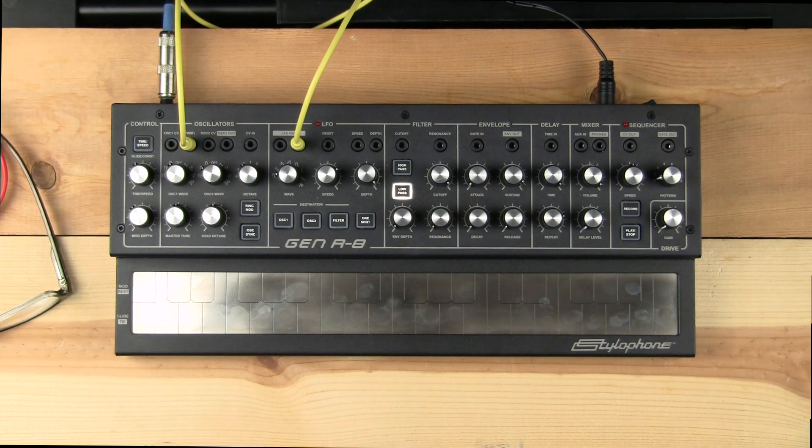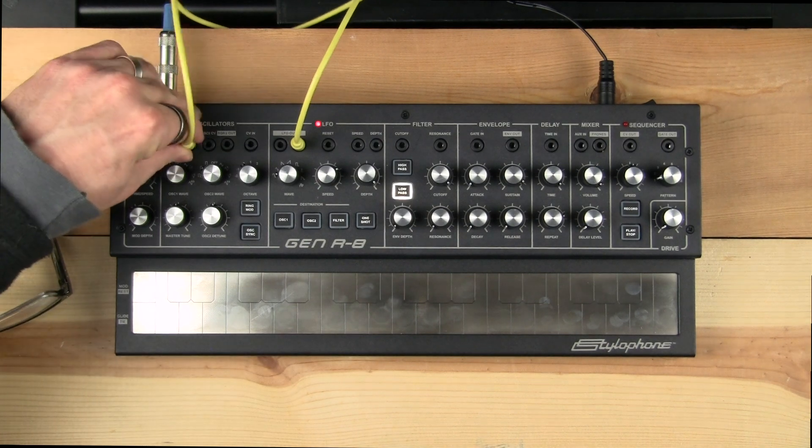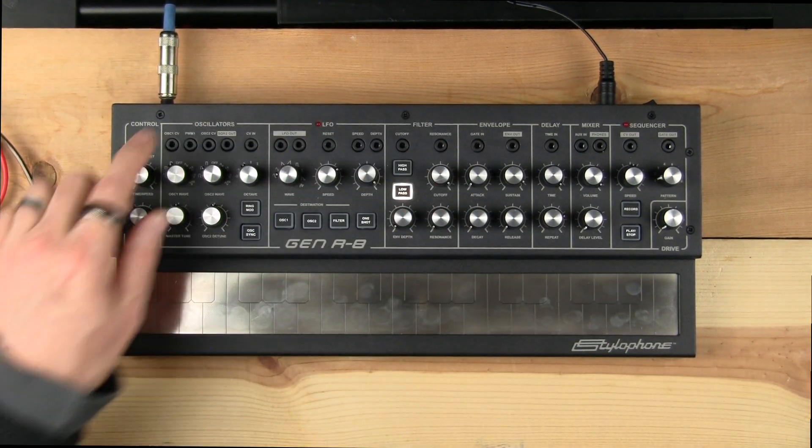Should you want, you do have the opportunity for pulse width modulation. You just patch from your LFO out into the pulse width modulation input, and if you're set to square wave you'll have pulse width modulation. You can add in the second oscillator set to square wave as well, giving you PWM on both oscillators for a really nice, big, crazy sound.